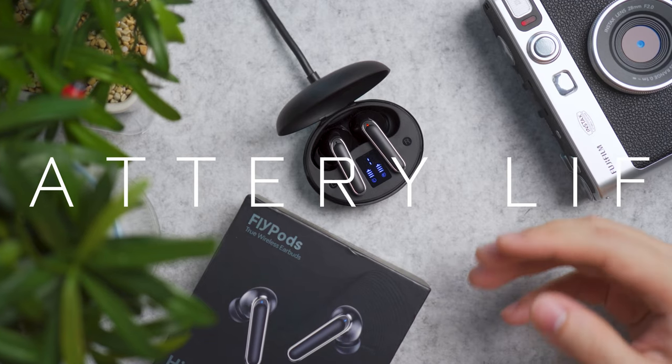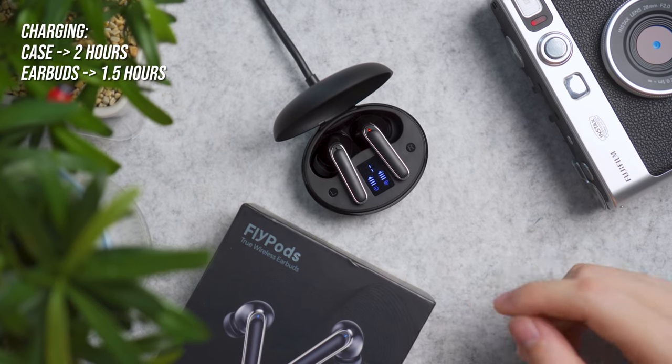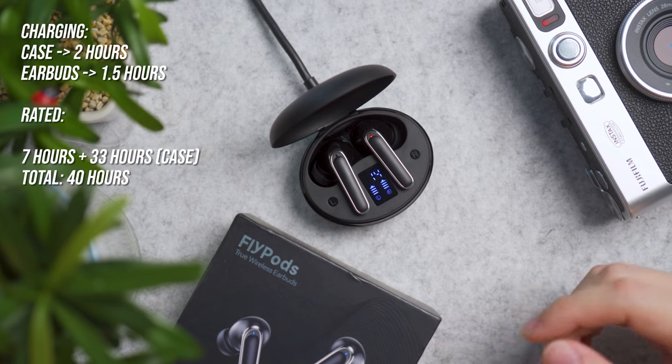When it comes to charging from empty to full, the charging case takes under 2 hours whereas the earbuds take slightly above 1.5 hours. At fully charged, the earbuds are rated to last 7 hours of playback, and the case provides an additional 33 hours, for a total of 40 hours of playback.